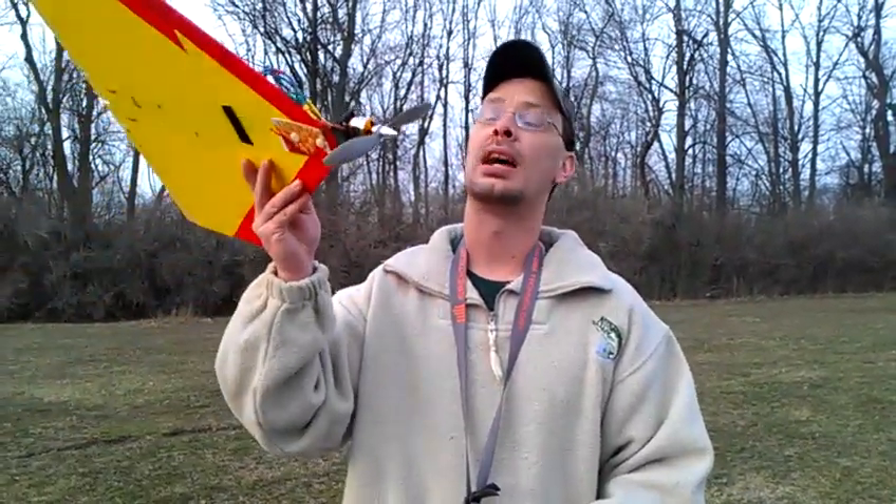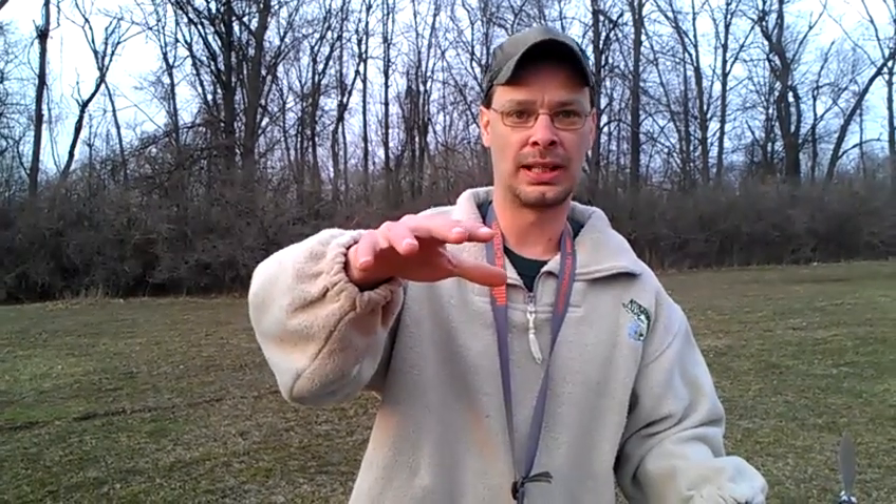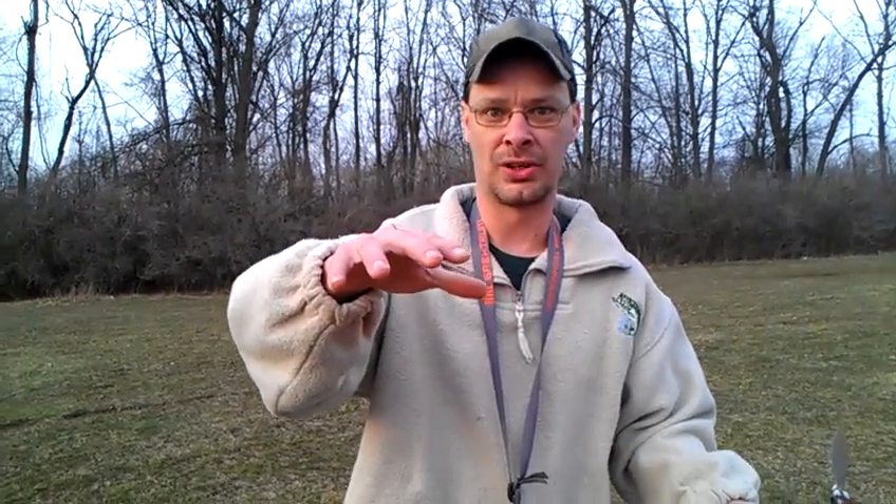I've never had this thing up as high as it was, as fast as it got. That was incredible, absolutely loved it. Look at my hands — do you really think I enjoyed that? You tell me. Did I enjoy that? Yes, I enjoyed that. Thanks for watching.